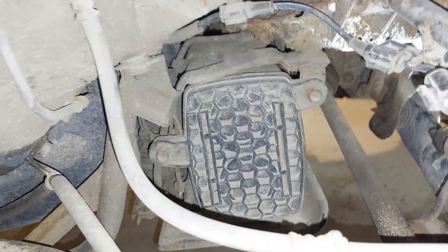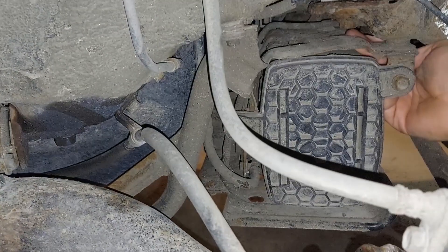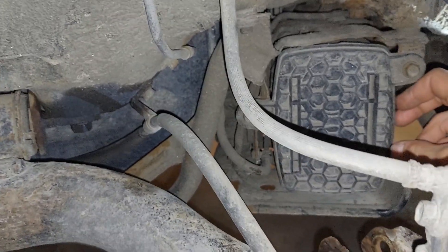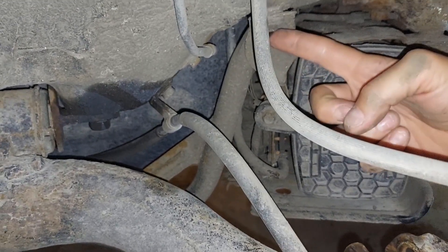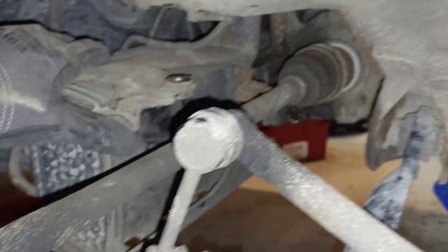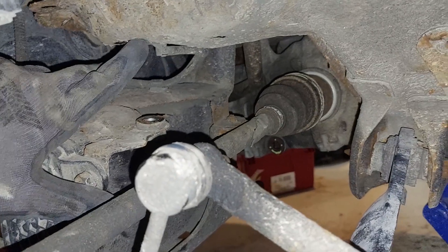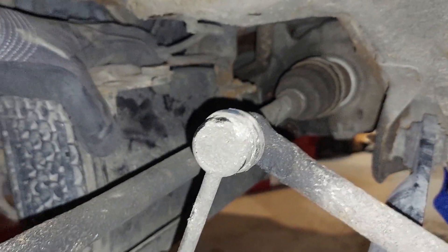To access one of the subframe bolts, which is located right behind there, you have to move this out of the way or you can't get to the bolt - it's impossible. So we're going to remove the 10mm bolt that holds this assembly up there, and then go from there. Once you loosen these bolts for the charcoal canister, you can easily access this bolt with a swivel socket, or just pry this back and you'll have more than enough room to get the bolt off the subframe.